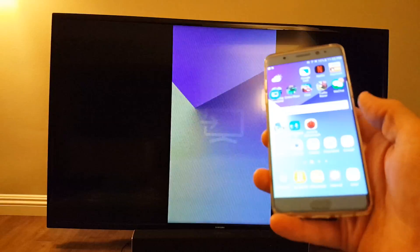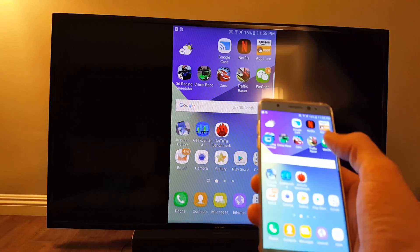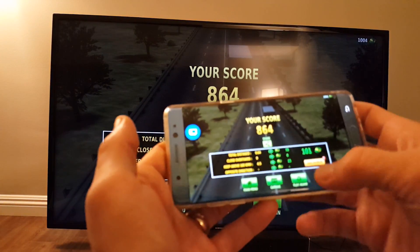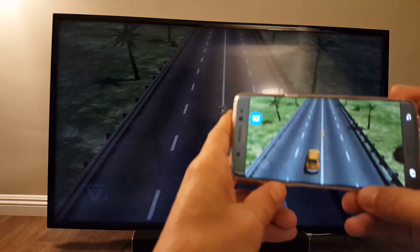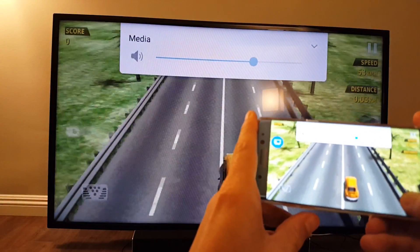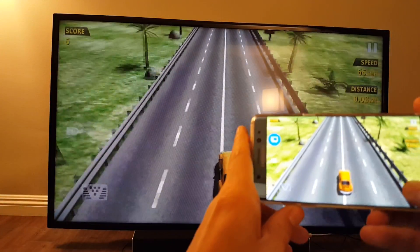What else can you do? You can play games on here. Let me play Traffic Racer here. And you can raise or decrease the volume directly from your phone as well.